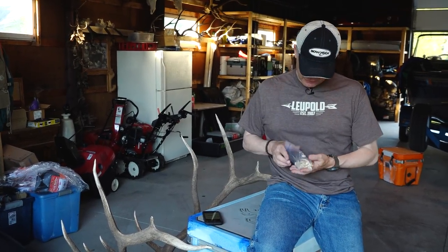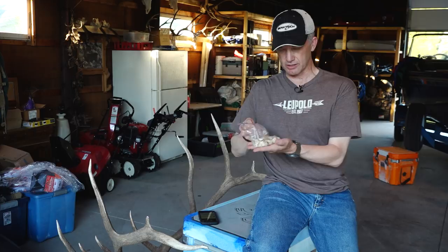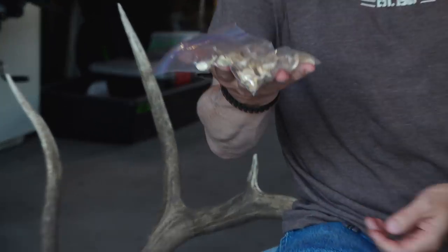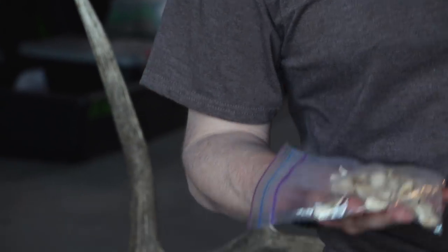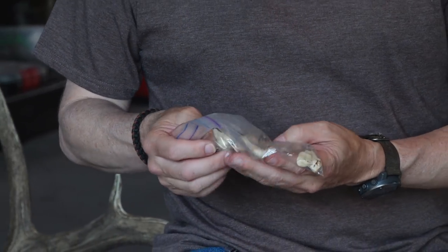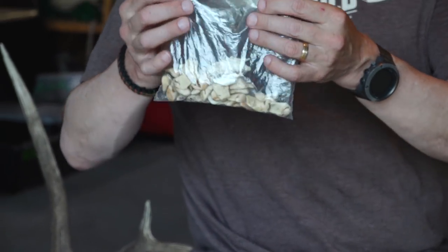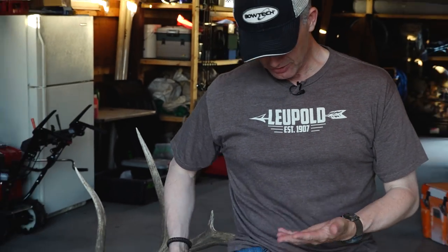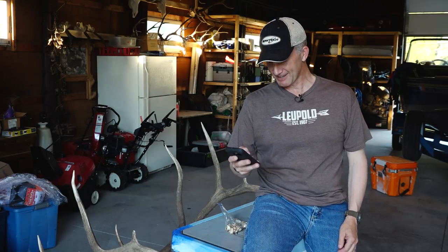I've got a question for all of you — what do you guys do with your elk ivories, the whistle teeth? I got a couple bags of them here and I'm trying to figure out what to do with them. Everyone says make jewelry out of them, but as you can see I'm not much of a jewelry guy. And if I went and got something made for my wife she'd probably say those are parts of a dead animal, get them out of here.